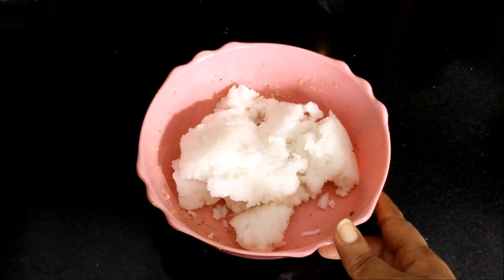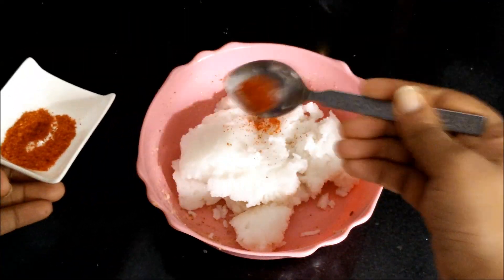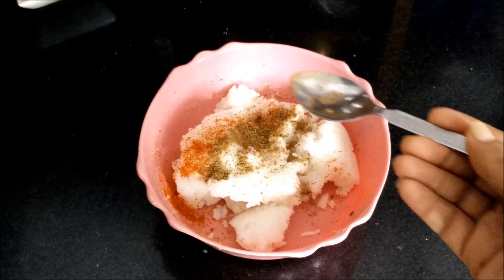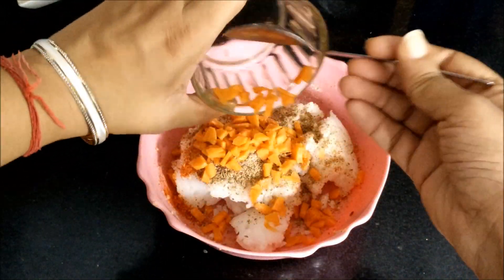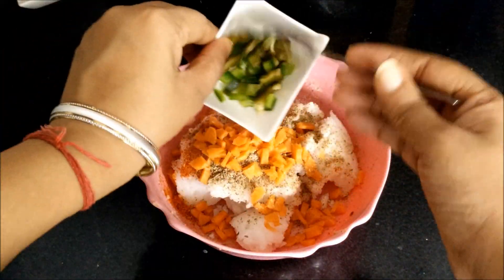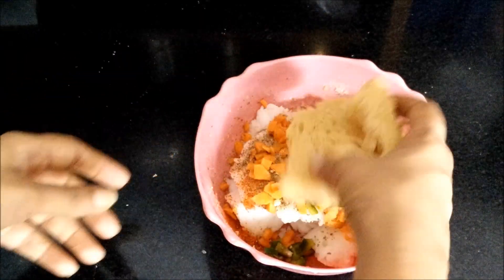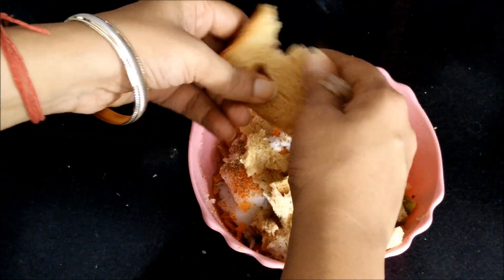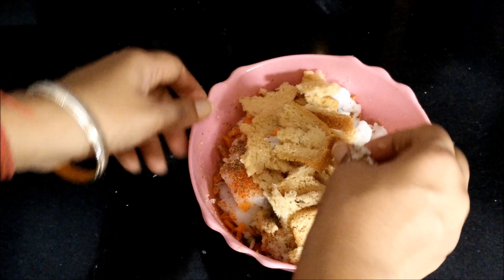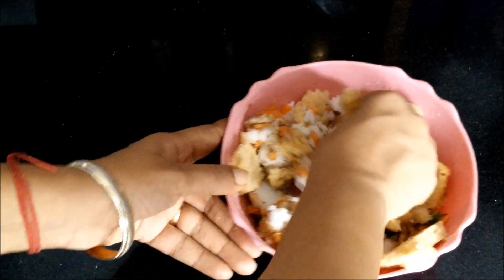To start with, in a bowl take the cooked rice and add all the other spices into it. Simply add the dry bread as well, because there is a lot of moisture in our rice.